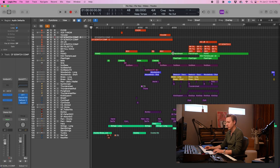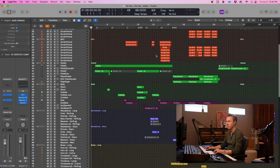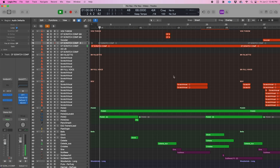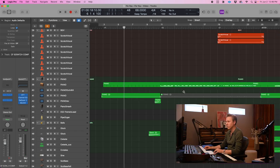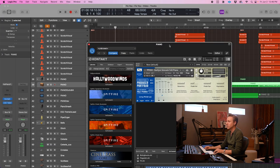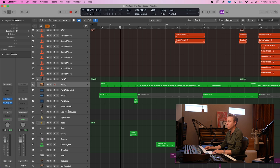I thought it'd be cool to start here in Logic, which is where I sort of create the demos. So this is what that looks like — I'll go ahead and open up all of the folders so you can see all the tracks here. You'll notice there are a couple different pianos going on. This piano is actually that piano — so recorded it for real. And then there's a MIDI piano here, which is the Spitfire Gwilym Simcock felt piano, which I just love. So you can hear the difference between the real and the MIDI.